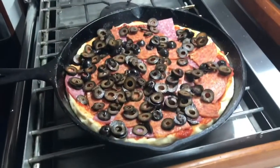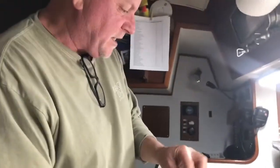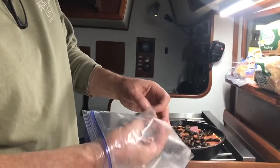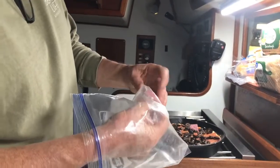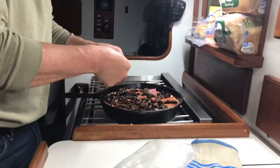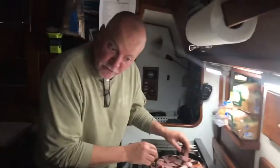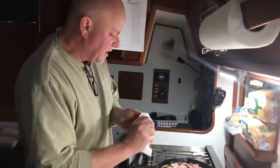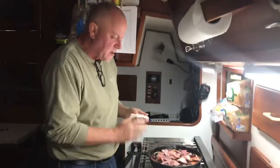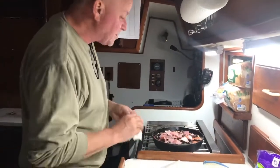I got my oven preheated. Oh, I forgot — this is some leftover thin slice salami that we had on a charcuterie board. We're gonna stick this in the oven at exactly 380 degrees. We're gonna leave that in there and the whole thing's gonna rise up and cook and crisp up and become delicious. It's gonna be good.